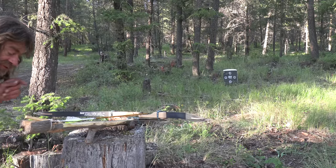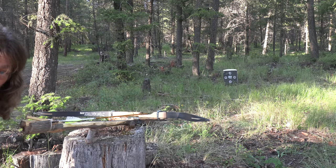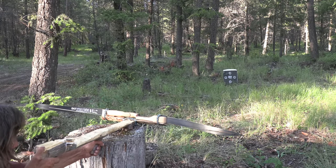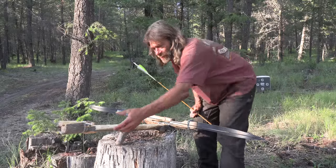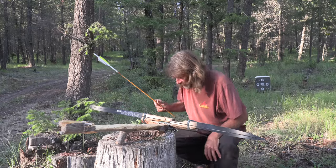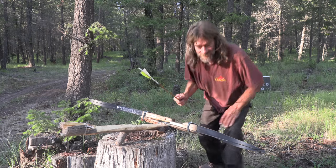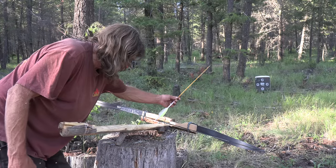I've loaded it up and tied the trigger on — got the arrow in it. Target is close because I don't even know if the trigger is going to work. We'll give it a shot. I went low but it fired! The trigger worked. When loading this thing, make sure you pull back — don't try to push it. That's just a joke — as if anybody would do something so stupid. A little arrow roulette.